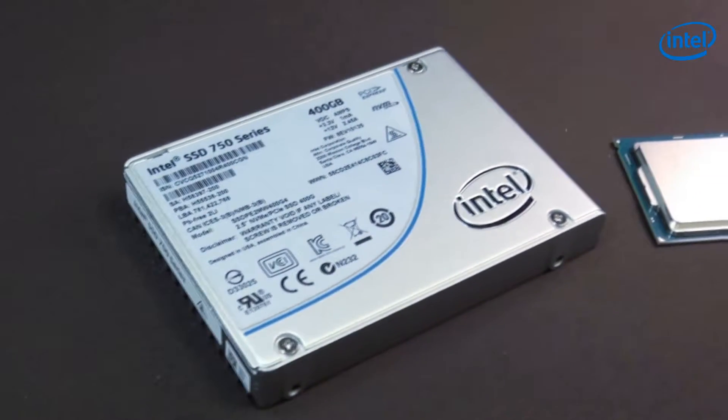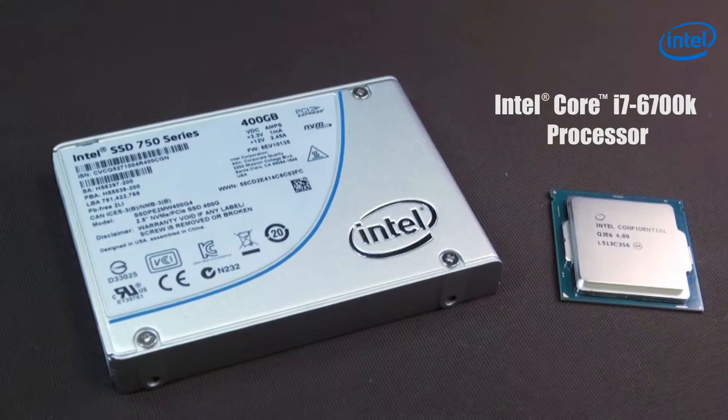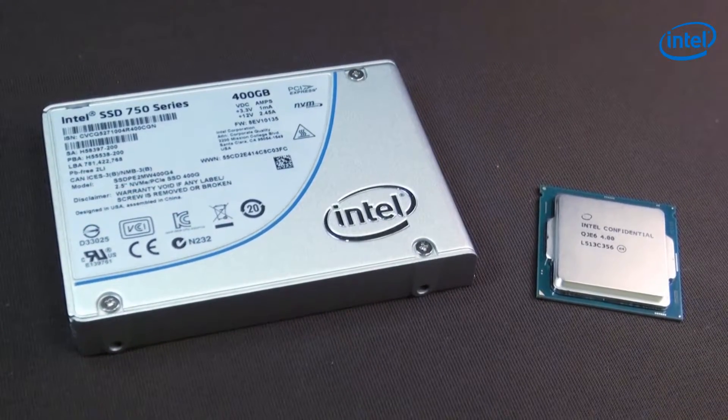Today I actually have two things on hand. One is the Intel Core i7-6700K processor and the other is the Intel SSD 750 series. Quick disclaimer before we go on — I'm not a very techy person. I'm just someone presenting this from the point of view of a gamer and a regular consumer.